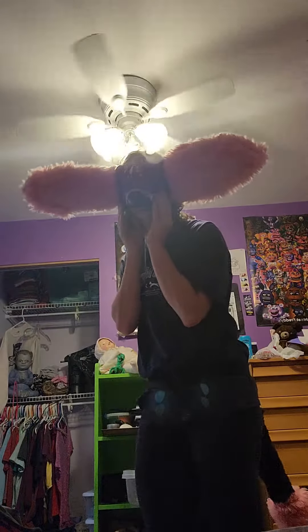All I do is I usually put on the tail first, and then I will put on the mask. So here she is, guys. Here is Luna.